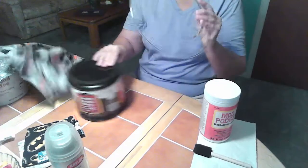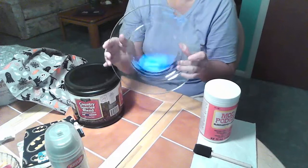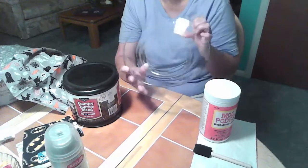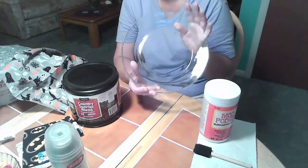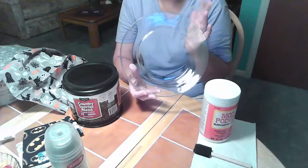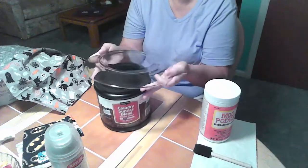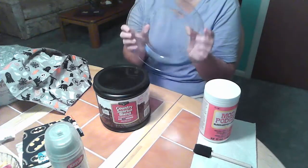We're going to start by taking our plate. These glass plates — I used to be able to find these at Dollar Tree years ago, but for some reason they stopped carrying them. Walmart also carries them; I think they're $1.50. But recently I found them again at Dollar Tree, and I was really happy about that and stocked up on them before they disappeared again.